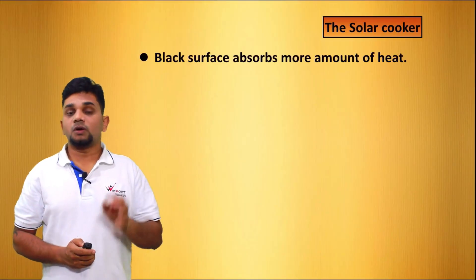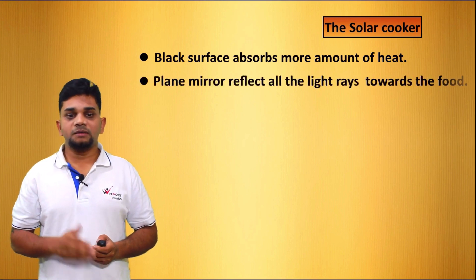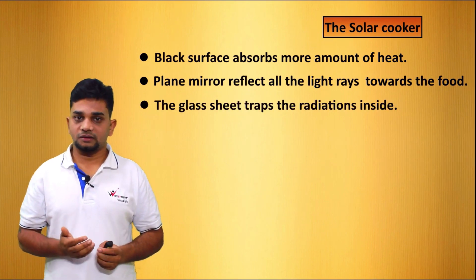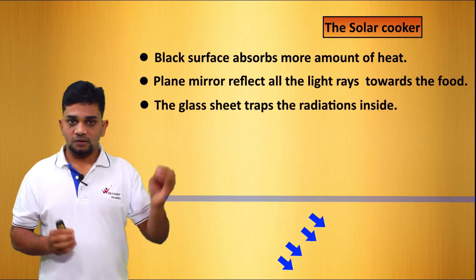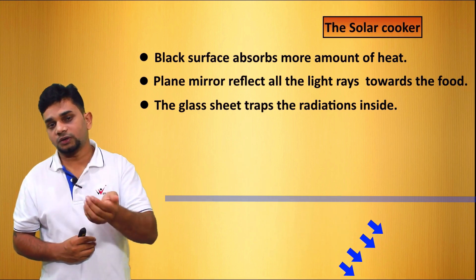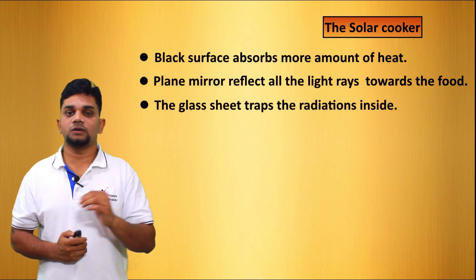The black surface absorbs more amount of heat — that is the specialty of the black color. The plain mirror reflects all the light rays towards the food. The glass sheet traps the radiation inside. When light strikes inside the cooker, the low wavelength radiations convert into high wavelength radiations, so they get trapped inside the cooker. That is the function of the glass plate.